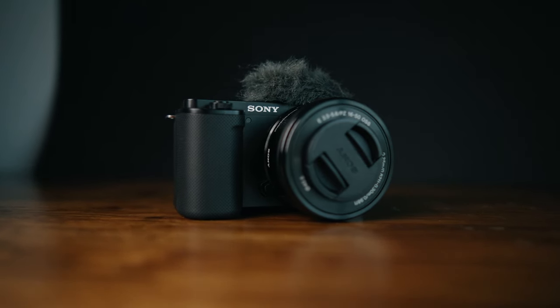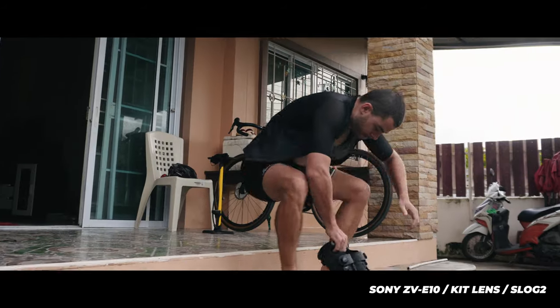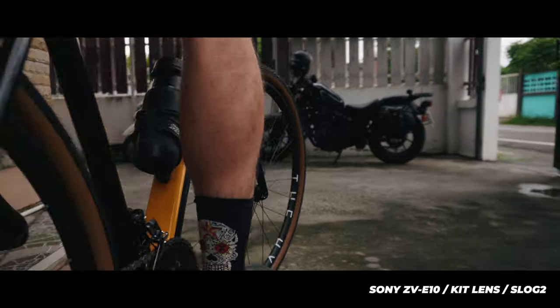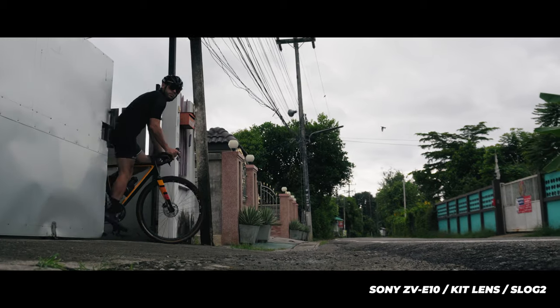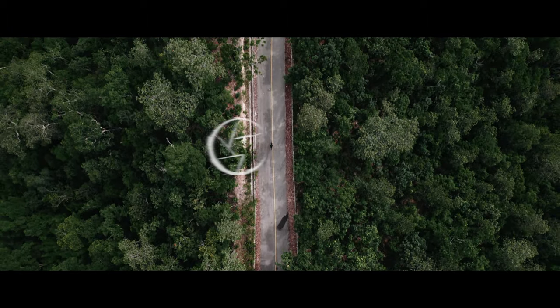The Sony ZV-E10 is affordable, it offers 4K resolution and it shoots in 120p in full HD, but it also sucks in many ways. So let's talk about that and find out what you have to do to get good-looking or cinematic footage out of it. I used the ZV-E10 for about two weeks and to be brutally honest I'm not a big fan of this camera, but if you're looking for something cheap in the beginning it's definitely one of the better options out there.